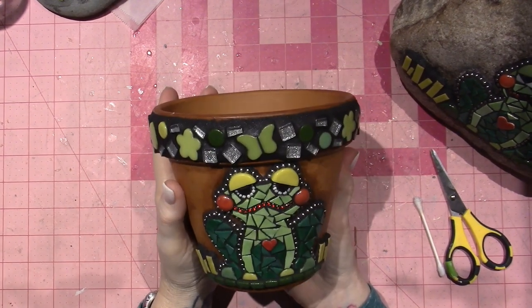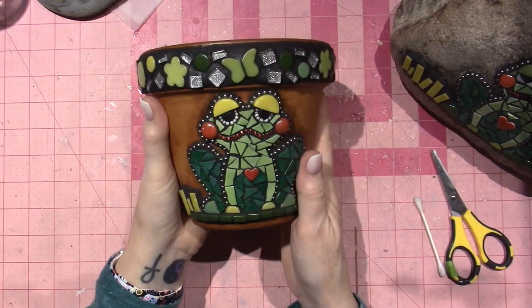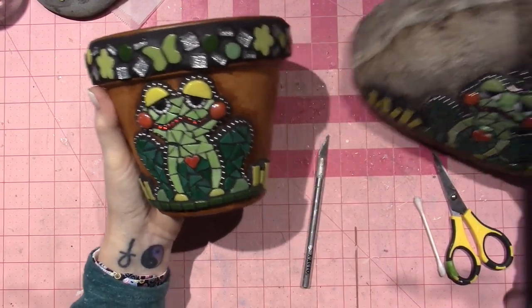He doesn't have a crown on, but — maybe it's a girl. Maybe this one is the boy and this one is the girl. That's it, you guys.